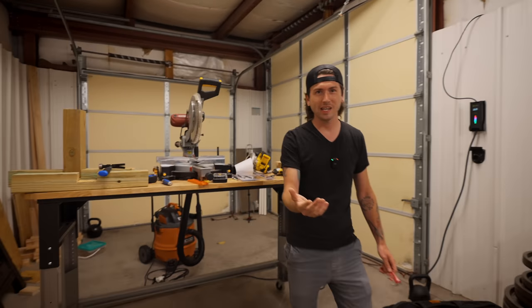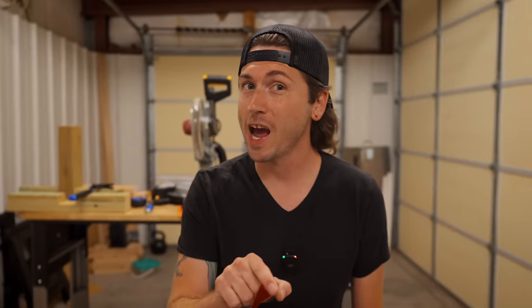I'm going to preface this with saying that we are at a time where it is literally more expensive to build a bench than it is to buy a bench. That being said, you might have some old lumber laying around, or you might decide you just want to do this yourself. Make sure you stick around to the end because we got a secret hack that no one else has done on a DIY weight bench before.